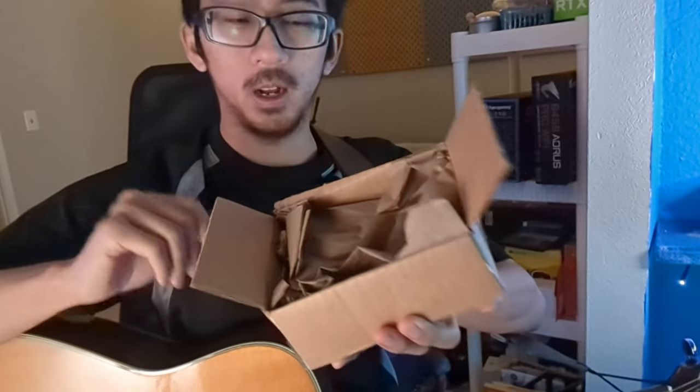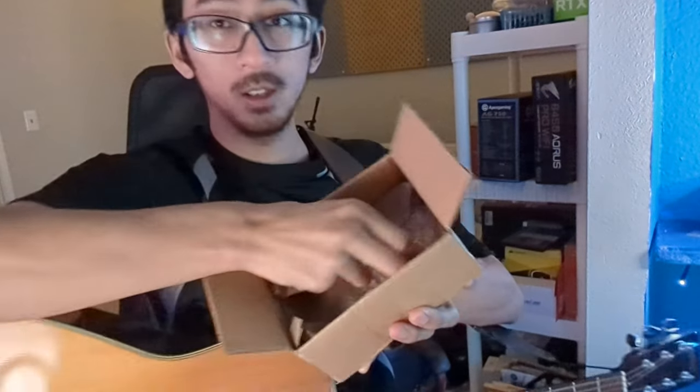So we've got an interesting product that no one probably actually wants to use, but it's cool to have. We've got a box with Flex Seal guitar picks. There we go — just a little plastic bag.